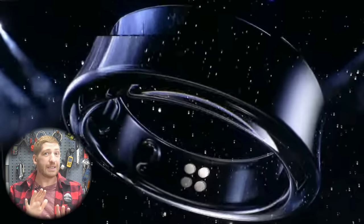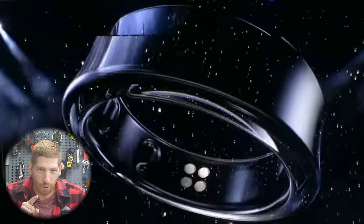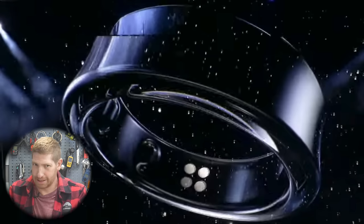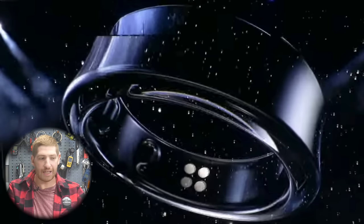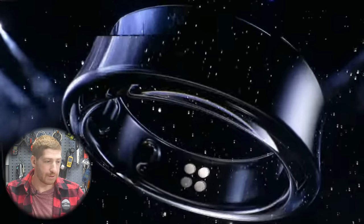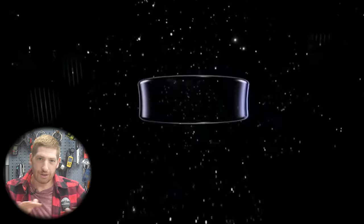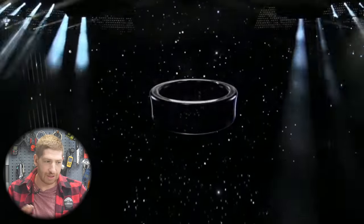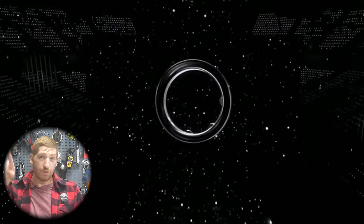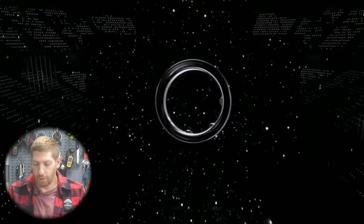Right away we're already seeing some tech bits. The first thing you notice on screen are those four little metal dots — those are contact points, I'll talk about them in a second. Look to the left of that on the inside of the ring and you see a bump. There are actually three bumps here — one, two, three — along the inside. Those are infrared sensor bumps.